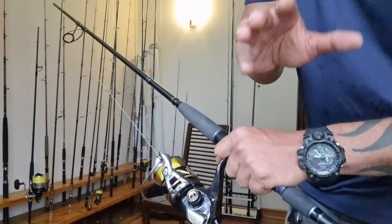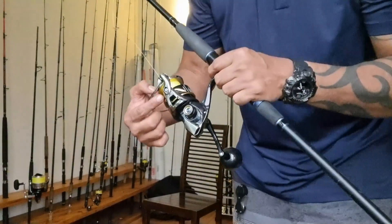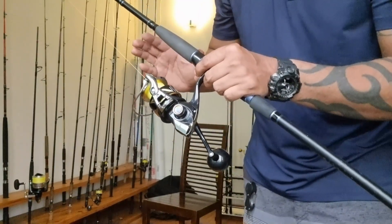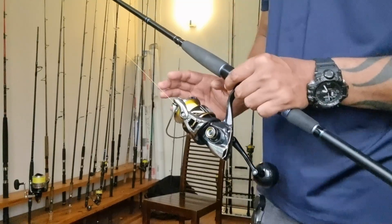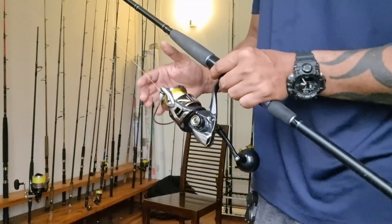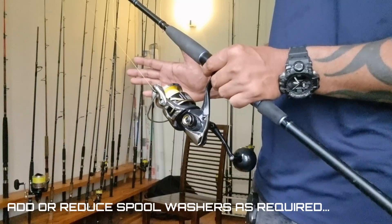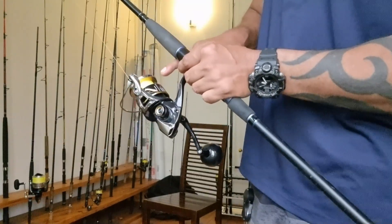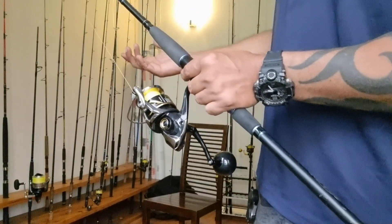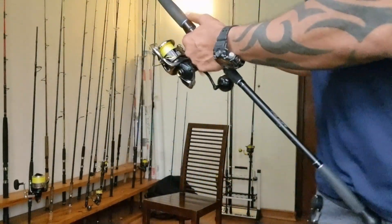One thing you always want to keep an eye on when spooling line is the line lay. You want the line lay on your reel to be nice and even. If you find it's laying line too high or too low, you need to stop, take the spool off, and either add or remove a washer depending on where it's laying. Stop every 150 yards or so and inspect the line lay. Right now the line lay looks good so I'm going to keep going.